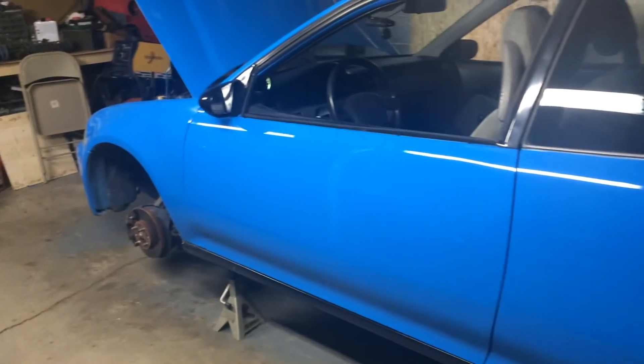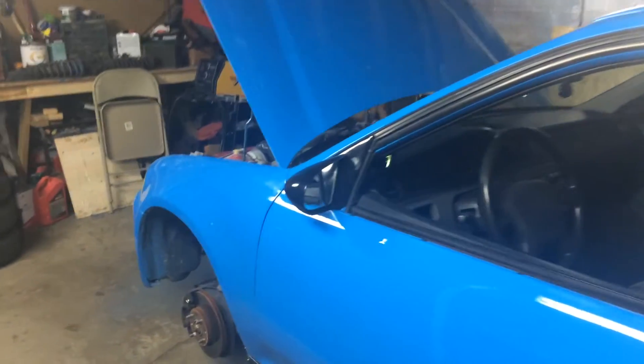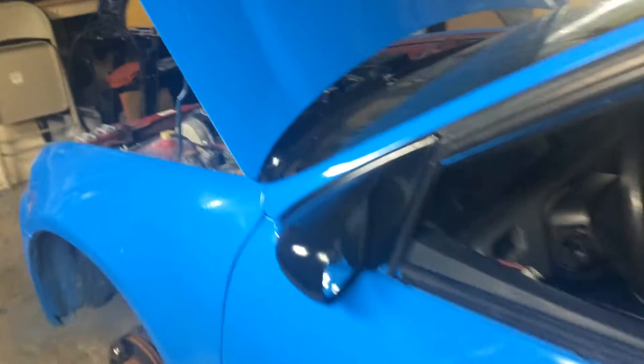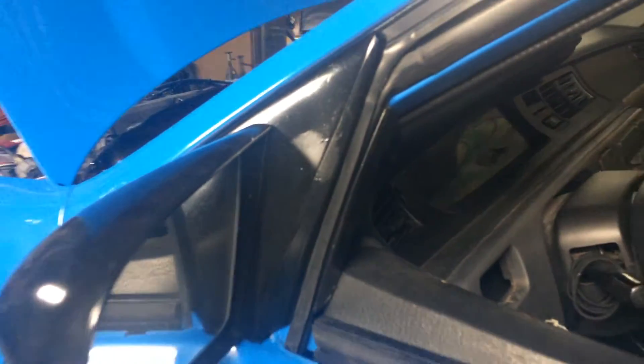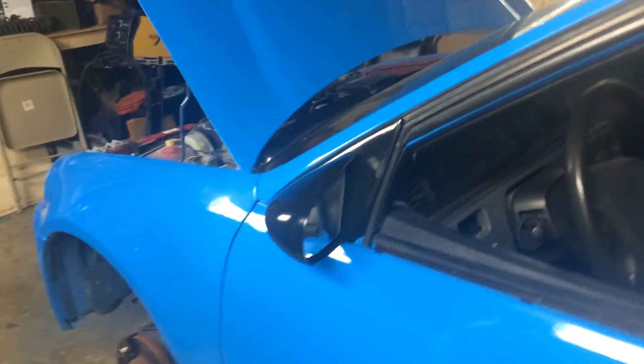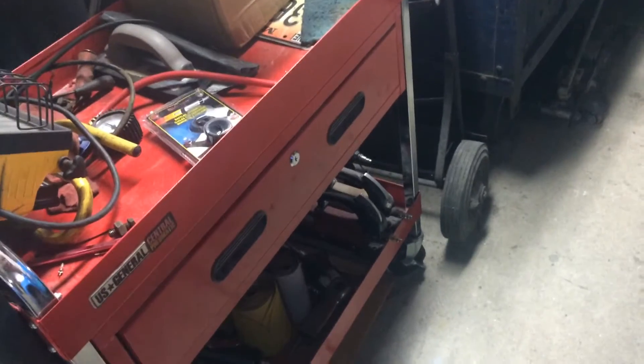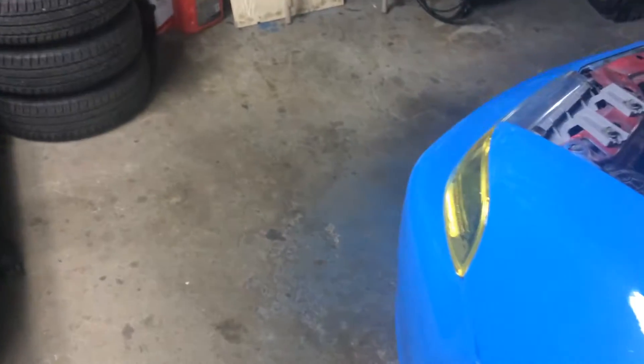The spoiler, side skirts, mirrors, and the little windshield wiper guard thing all need to be painted black again, because the spray cans we were using were junk. So we're just going to use actual spray guns like we used to paint the car and do that properly.